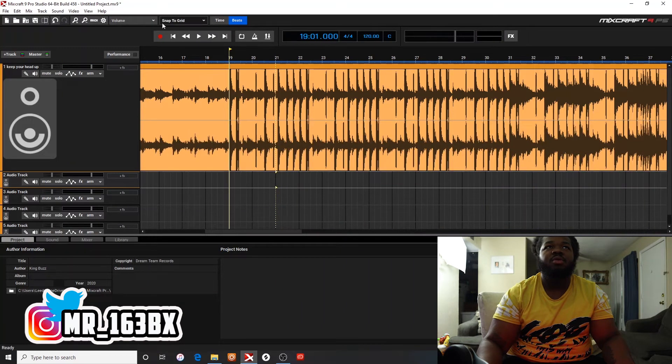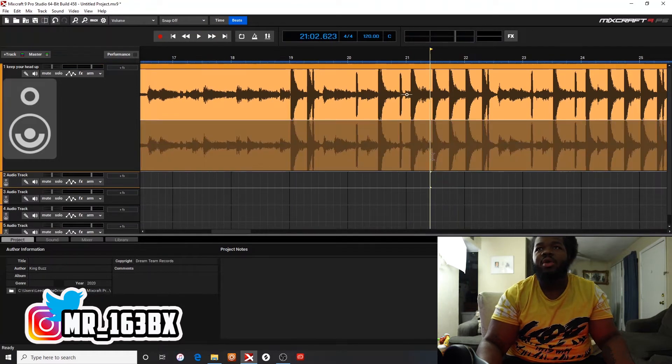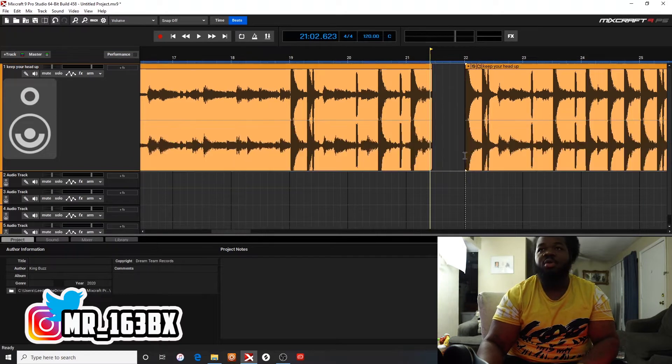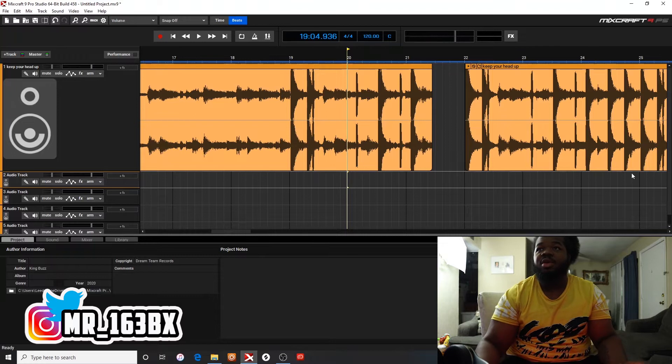I want to drop those out right there. So let me make sure I turn this off. I'm going to drop out these right here. You always want to bring it back on the kick. You can just drag it to that kick and just hit your backspace button. And that's the most simplest way.